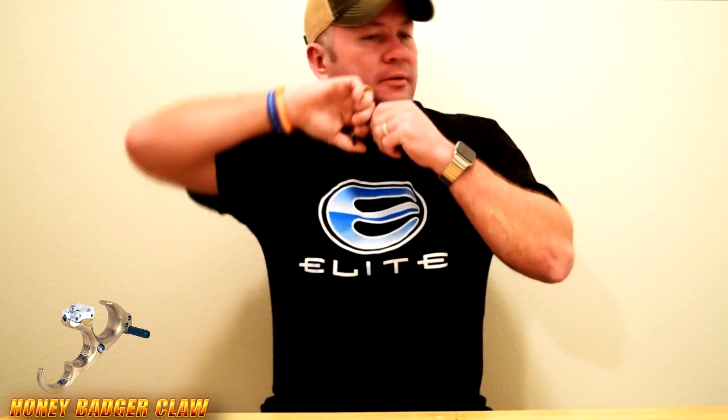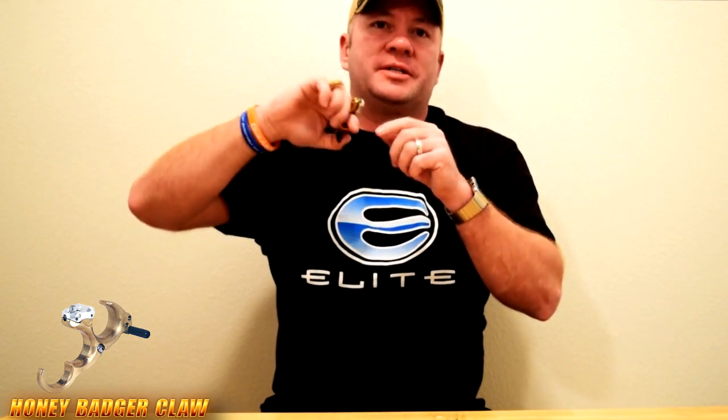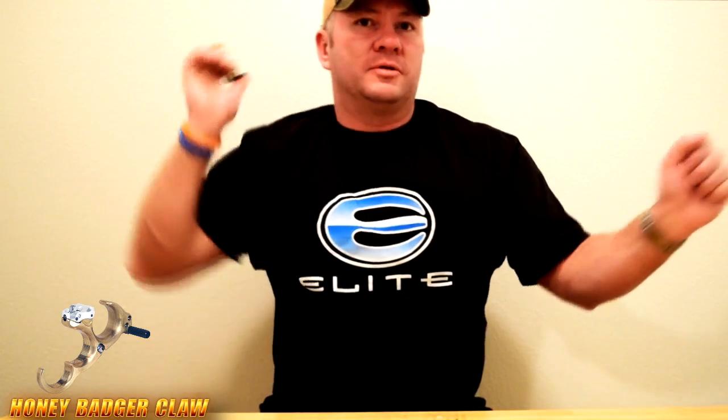This release is for the guy who loves the classic release, the classic hinge — you know, you get on it, get aggressive and pull. You have to let some loose with this. That's why we came up with the HBX, because it's one that you don't have to do that with — you just get on it, draw, and roll, and it goes off.